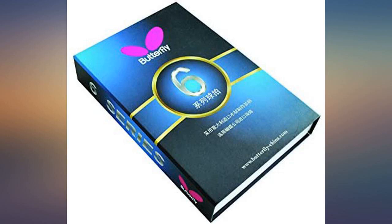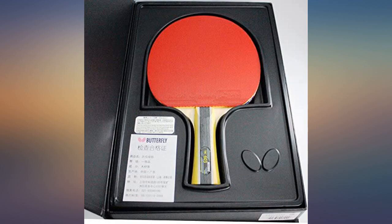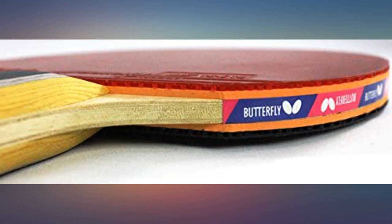I'm able to put lots of spin on the ball. Serves, slams, and returns are good. The rubbers on it were very good I thought, but now after a few months of playing occasionally I've noticed that this paddle racket sounds hollow when I make contact with the ball.